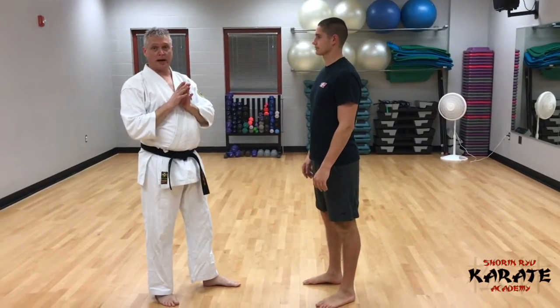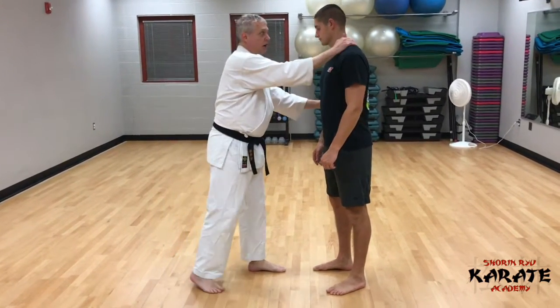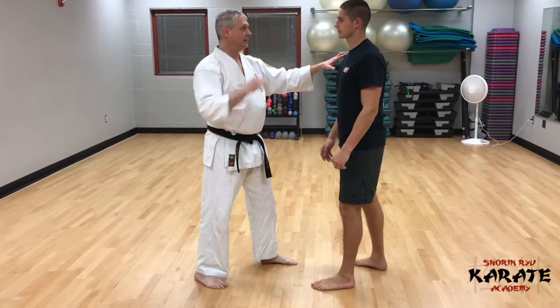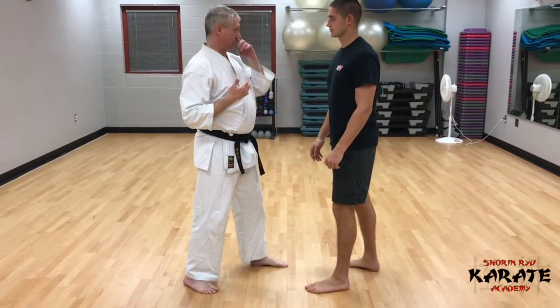We're going to work on a basic Krav Maga pad drill, but first I want to illustrate the techniques we're working on here. The idea is we're starting in a clinch, and this is going to work in head butt, knees, elbows, and a front kick — very simply stringing these Krav Maga techniques together.